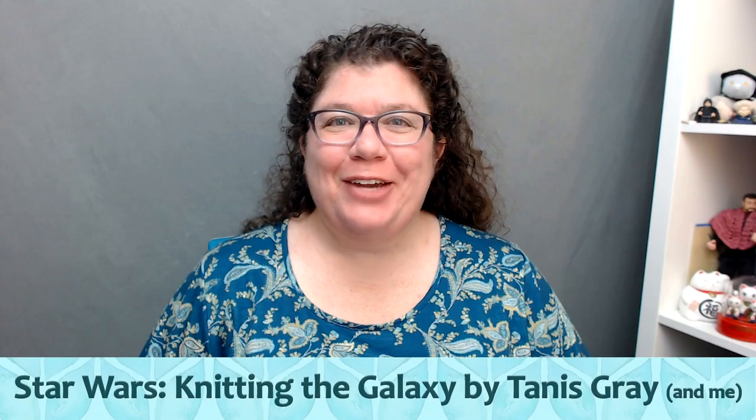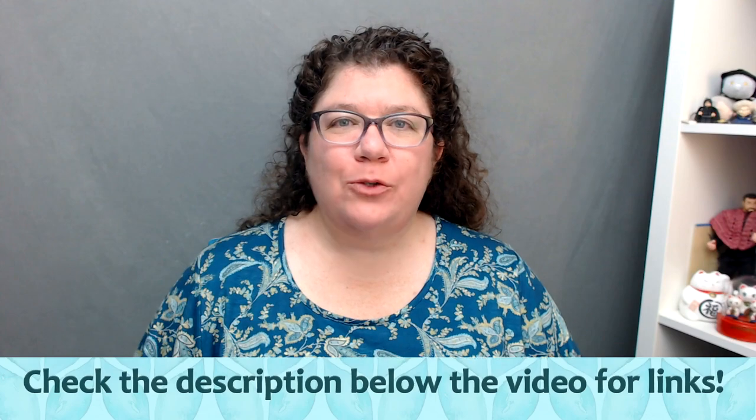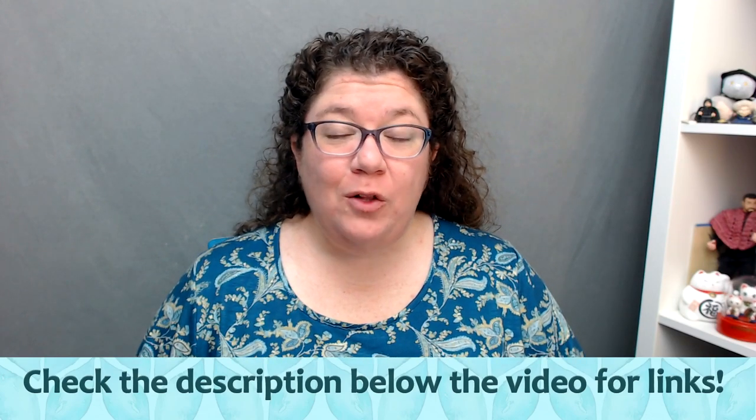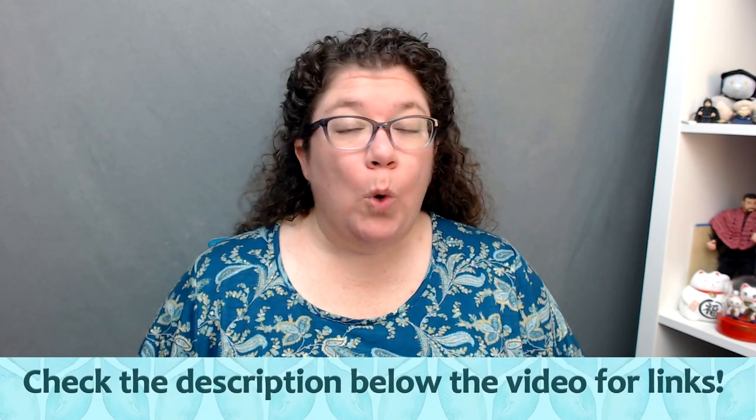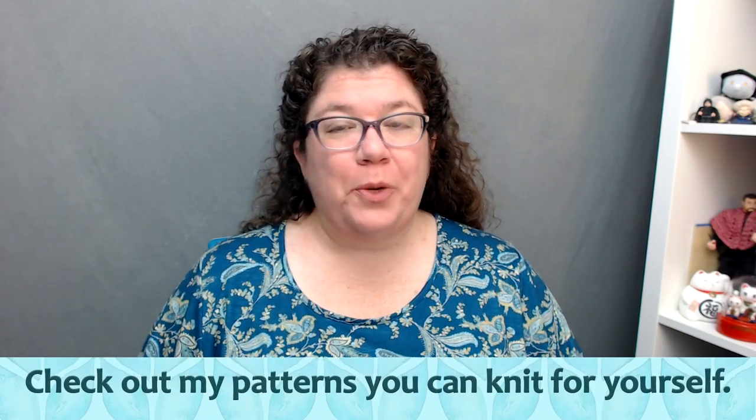Hello knitters, Barbara Benson here. I am an independent wear designer who also likes to make videos here on my YouTube channel, Watch Barbara Knit. Make sure to check in the description below where you will find links on how to get my patterns to knit for yourself, how to join me on the Watch Barbara Knit Facebook group, and how to support me on Patreon.